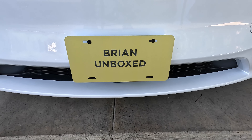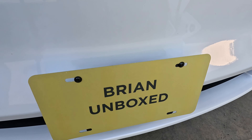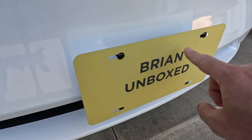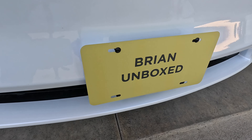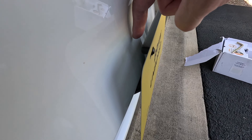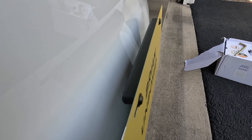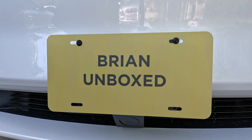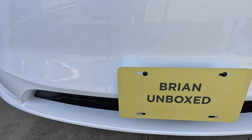Here I've attached a vanity plate just to simulate how a license plate will look when it's mounted. Very easy — basically just put in the four screws. You get both black and silver screws depending on your preference. And you can see once it's attached, it doesn't even touch the bumper, the screws don't protrude out, and everything looks nice and flush.